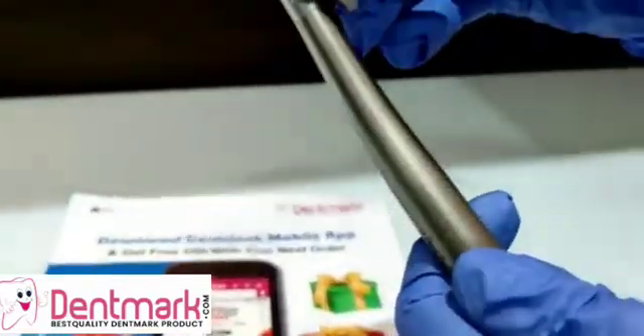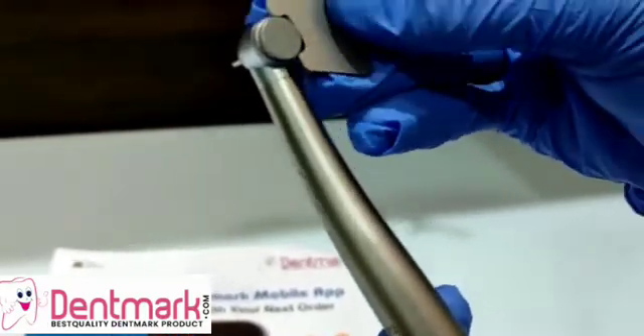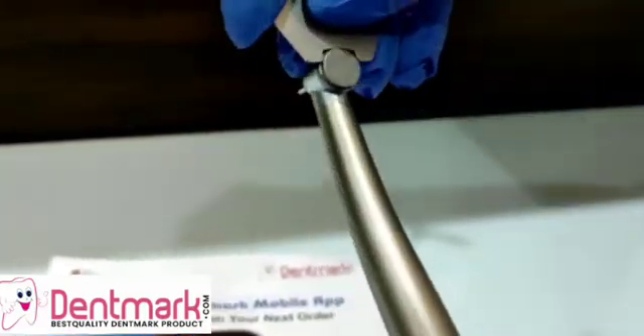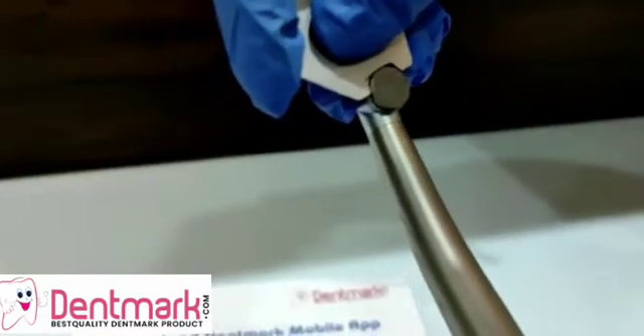There is a wrench which comes along with this handpiece. This helps in opening the small head of the stock. If you move it clockwise, it will loosen up. If you move it anticlockwise, it is going to tighten up.